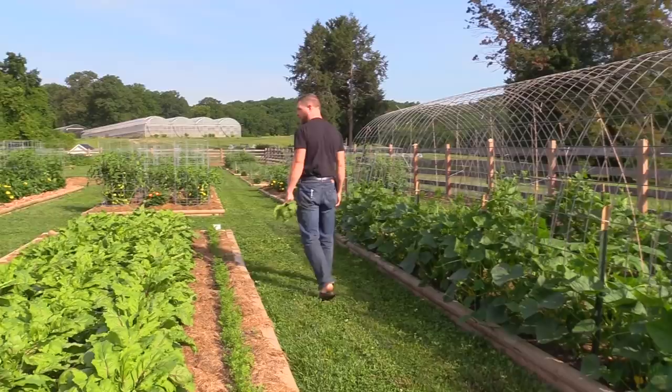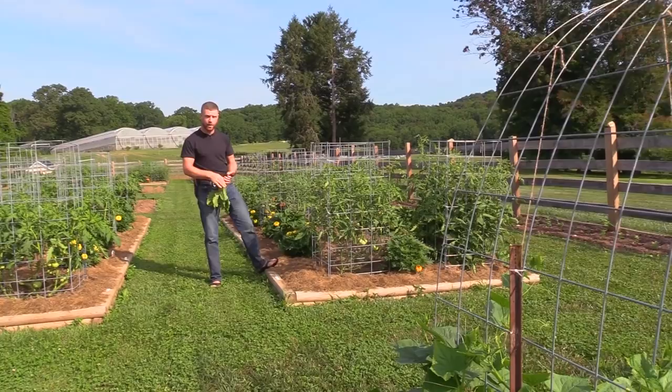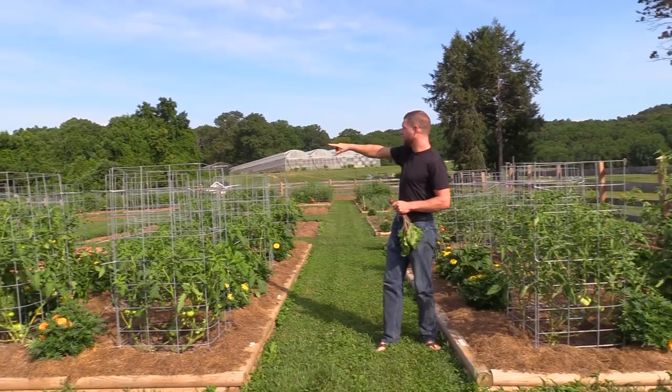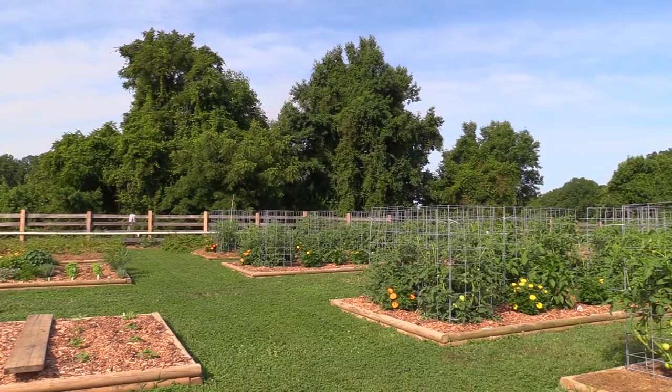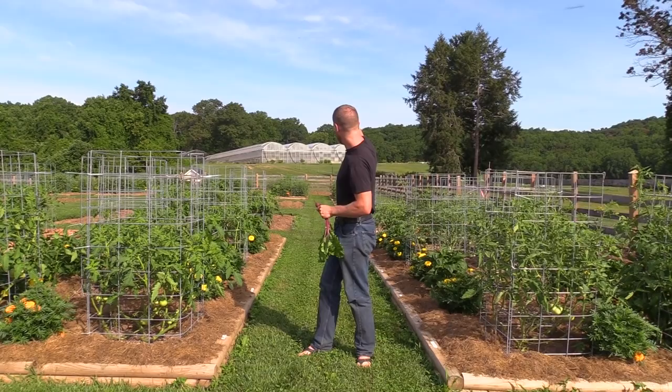I guess we'll move on to tomatoes. I've got 10 of these raised beds with tomatoes in them this year, and then tomatoes all the way along the backside of the fence — that's 200 feet minus 40 feet of open space, so 160 feet of tomatoes on the back wall. Those are spaced every four feet, and these beds here are spaced about every five feet. This bed is eight feet wide by 24 feet long, same as all the other beds in the garden.